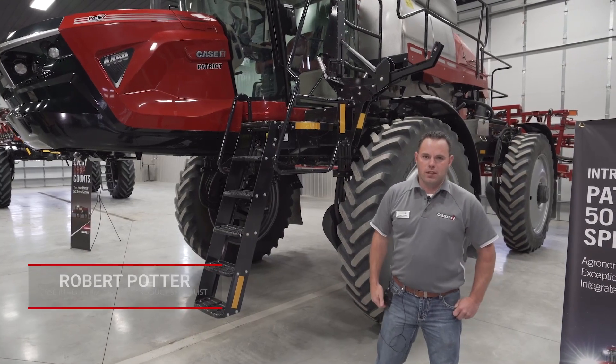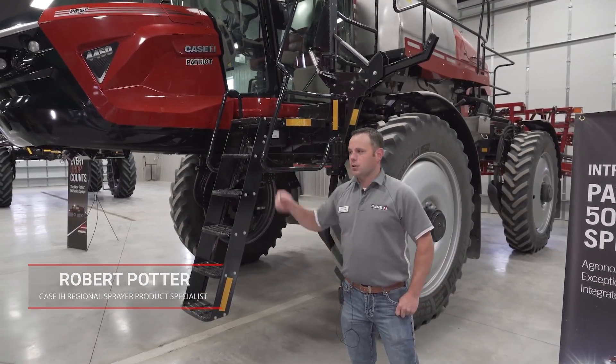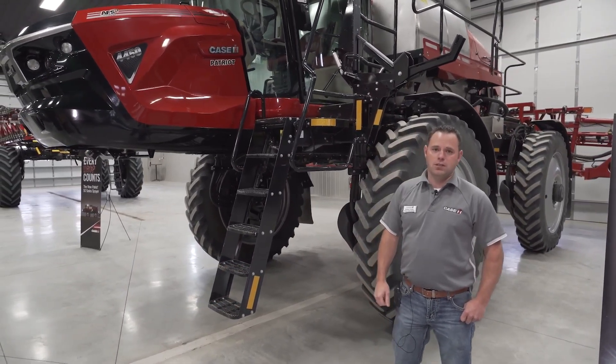Here today I'm Robert Potter with KSIH, the sprayer product specialist for the region. Today we're going to show you our new Patriot 50 series sprayer.